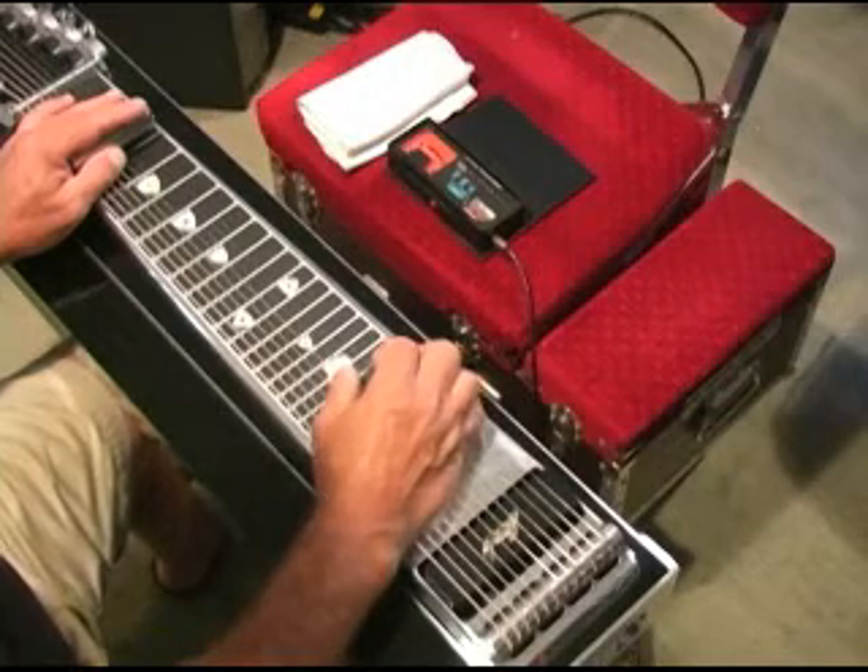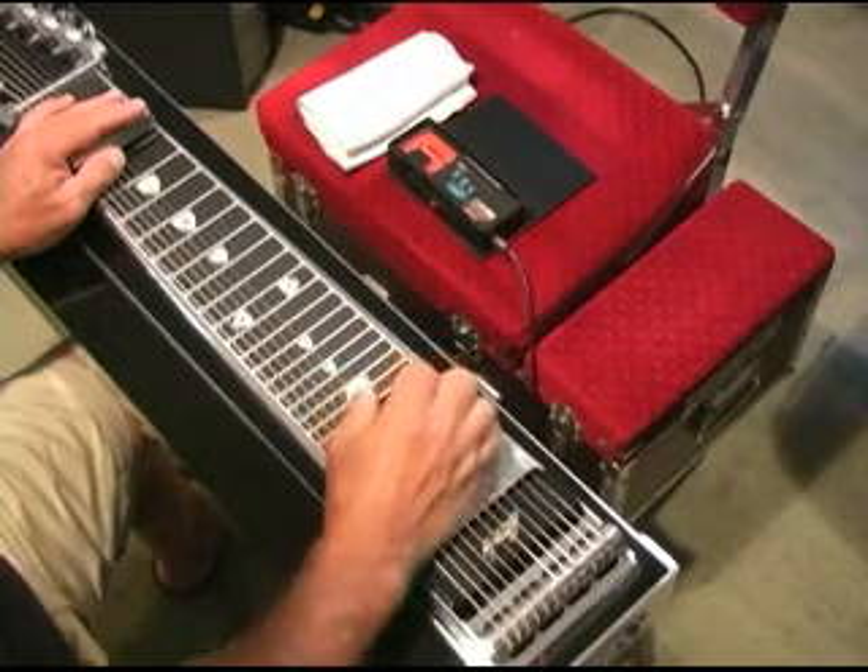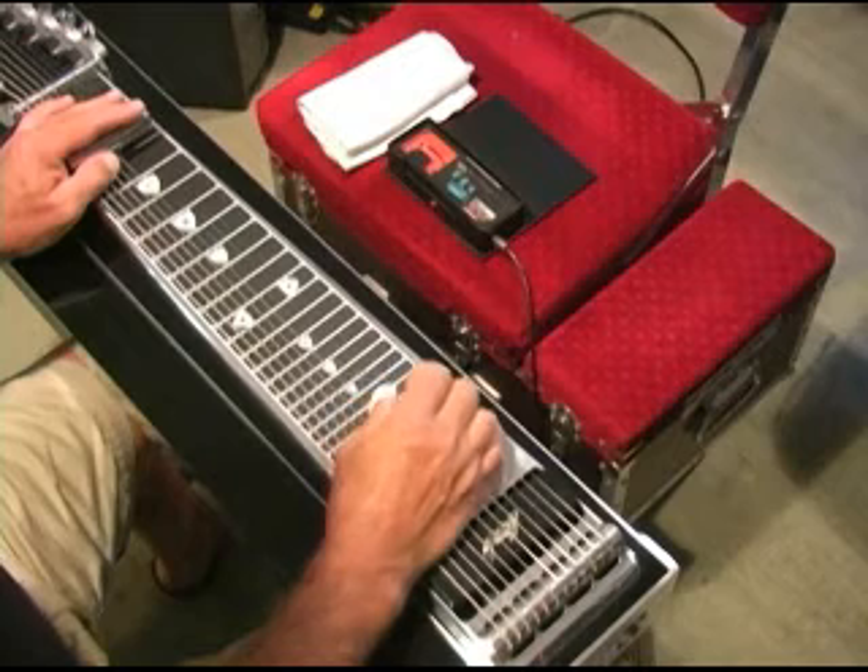I don't know if you'll be able to see my knee moving. So let's play this song, and it starts.